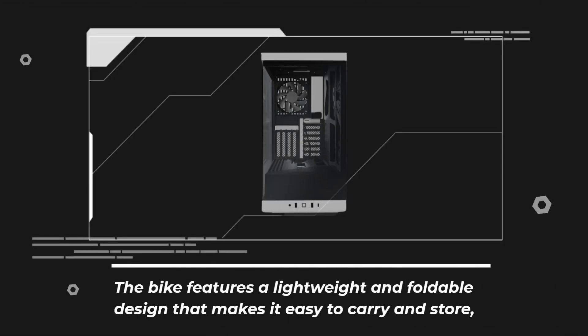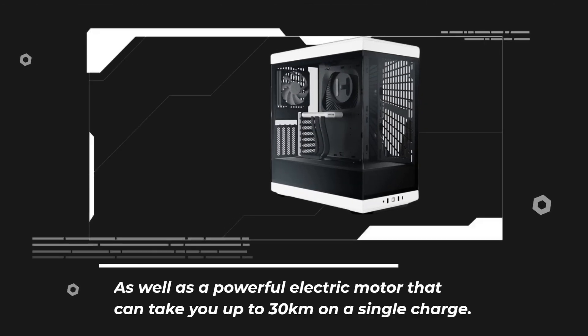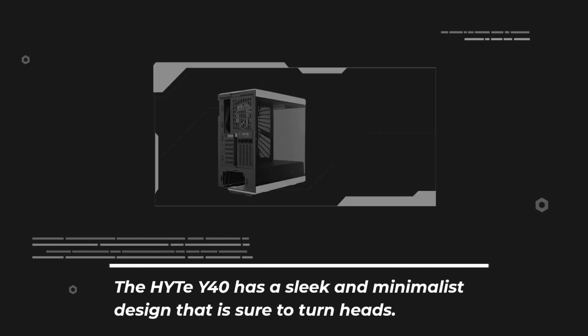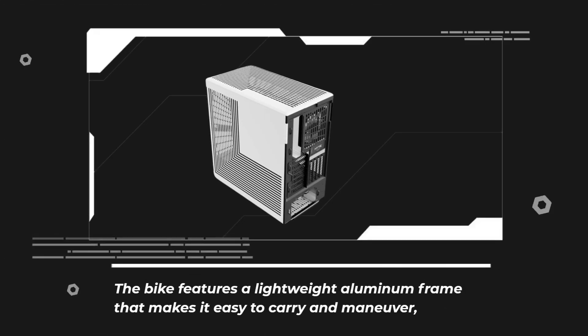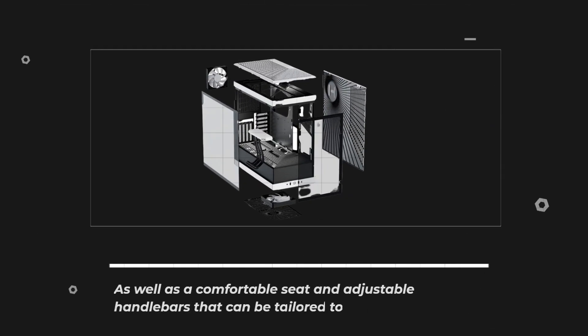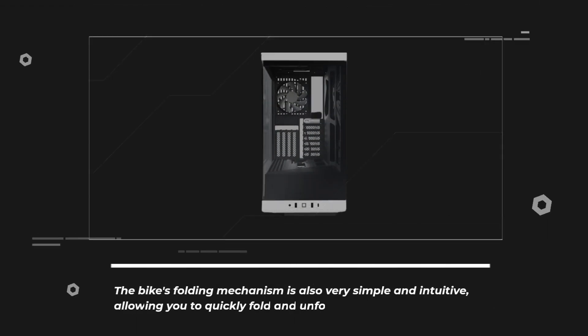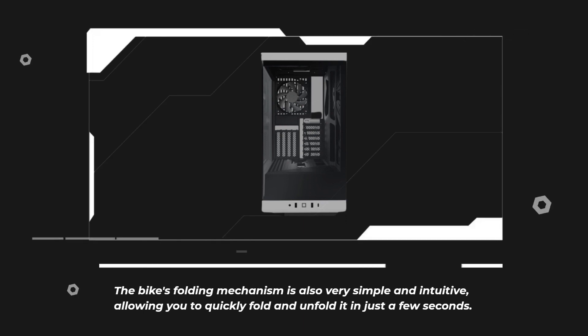The bike features a lightweight and foldable design that makes it easy to carry and store. The Haidt Y40 has a sleek and minimalist design that is sure to turn heads. It features a lightweight aluminum frame, a comfortable seat, and adjustable handlebars that can be tailored to your riding style. The bike's folding mechanism is also very simple and intuitive, allowing you to quickly fold and unfold it in just a few seconds.